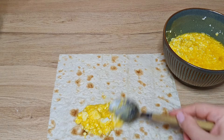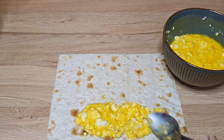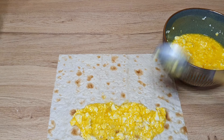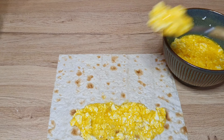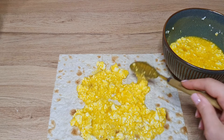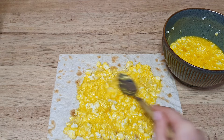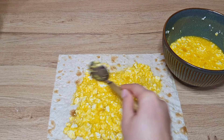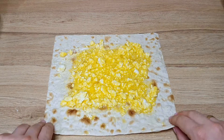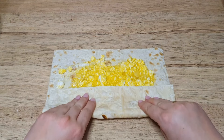Step 5: spread the filling in the middle of the flat bread. Step 6: fold the edges of the flat bread to keep the filling inside.